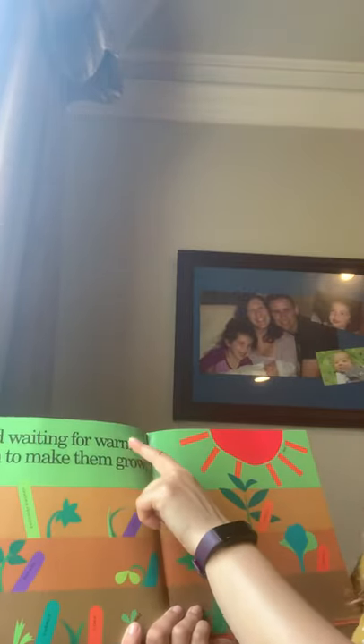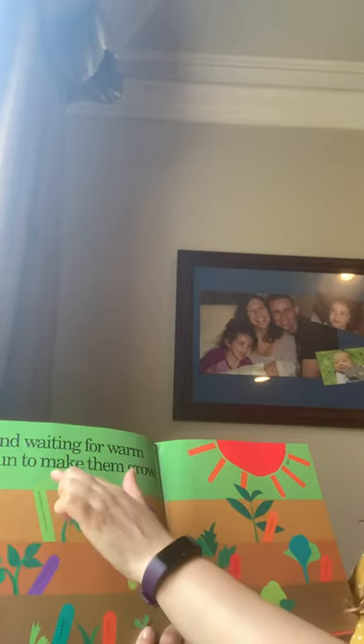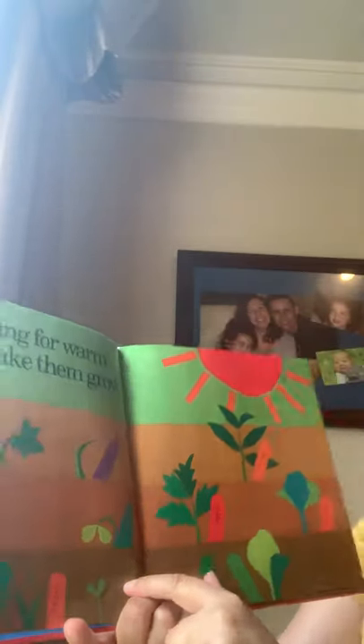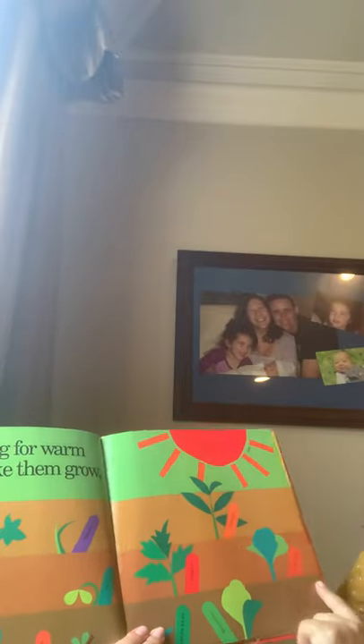And waiting for warm sun to make them grow. Here's the zucchini squash, the potato, the corn, the carrot. This is a weed — she even labels this as a teeny tiny weed. Tomato, green bean, broccoli, pepper, and cabbage. And then what's this on top? Just in case there's any wondering, she says that's the sun.